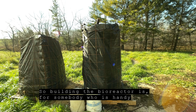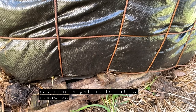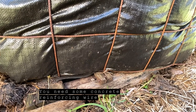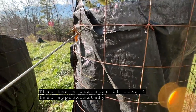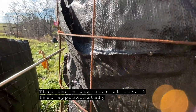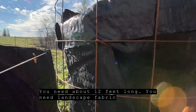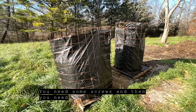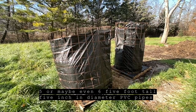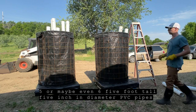Building the bioreactor is, for somebody who's handy, not too difficult. The key ingredients are: you need a pallet for it to stand on, some concrete reinforcing wire that is five feet tall to make a cylinder about four feet in diameter — you need about 12 feet long. You need landscape fabric that is also 60 inches high, a roll of that, some screws, and then five or maybe six five-foot-tall, five-inch-diameter PVC pipes.